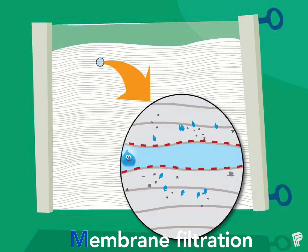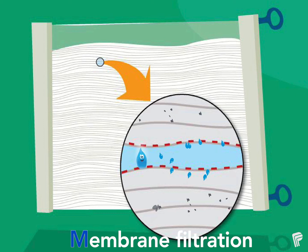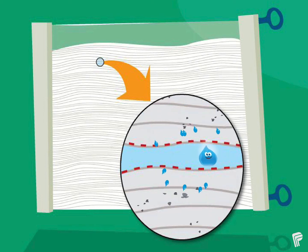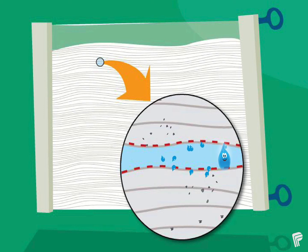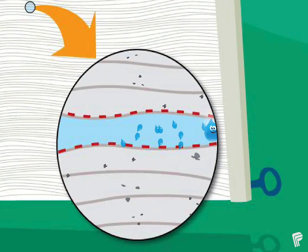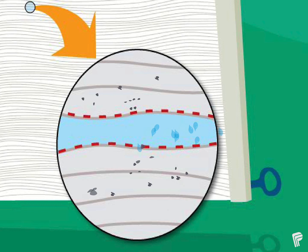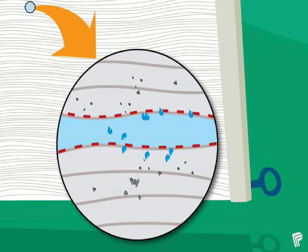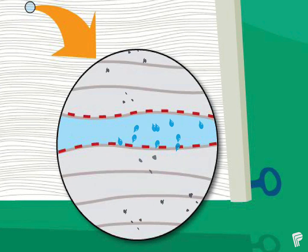The next step is membrane filtration, and that is the M in OBM2. At this part of the journey the water travels through filter units. The units are made up of tiny membrane fibers that kind of look like very tiny pool noodles or straws. There's a hole on each end of the membrane fibers and many super tiny holes all along the outside of the fibers. These holes are so small that only water can get through and everything else gets left behind.